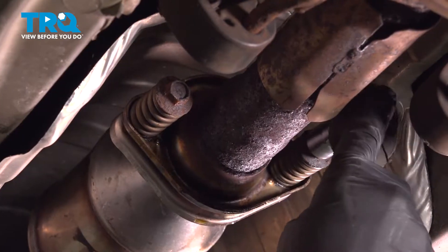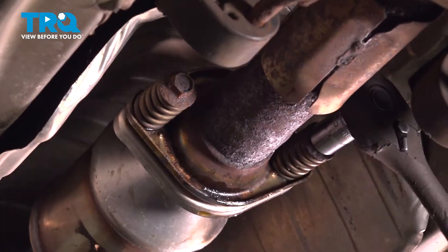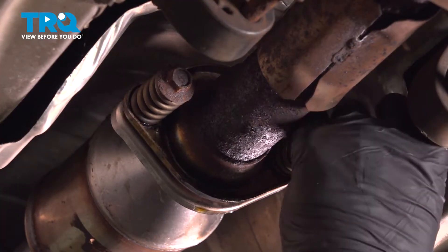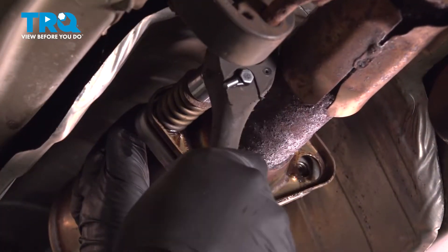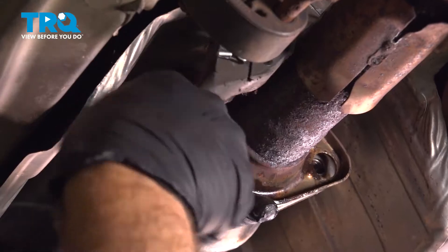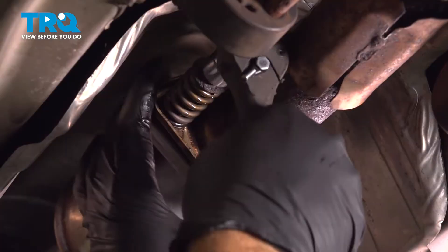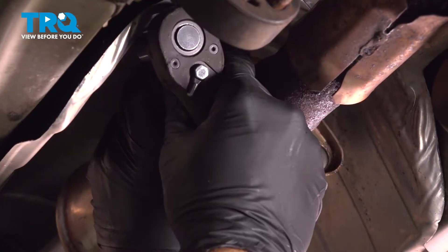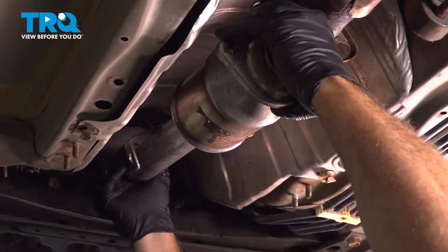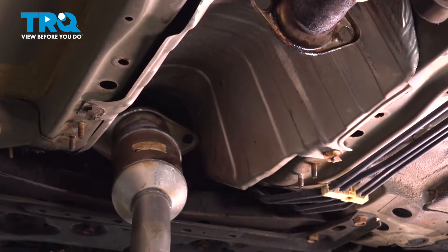Before that pops out completely, I'm going to go ahead and break the other one free and work that out. Now, when this bolt comes out with the spring, be prepared — this whole cat pipe can drop down on you, so just kind of support that when doing this. Then go ahead and work this cat system down off of the engine, tapping that out and dropping it down.